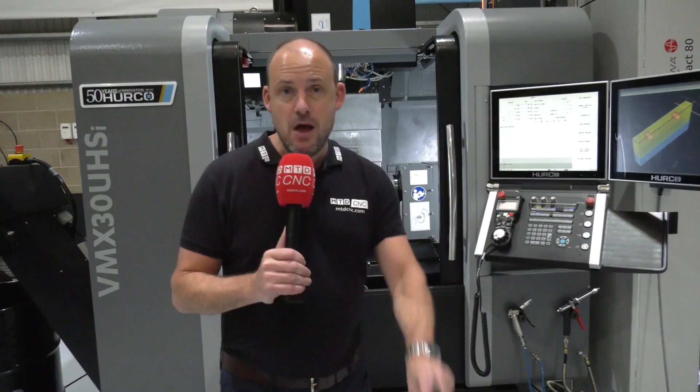On December the 4th and December the 5th, Herco are hosting their annual open house here at their headquarters in High Wycombe. Over the next few minutes I'm going to tell you some of the machines that are going to be here on display and why you should jump in the car or the train to come and attend this event.